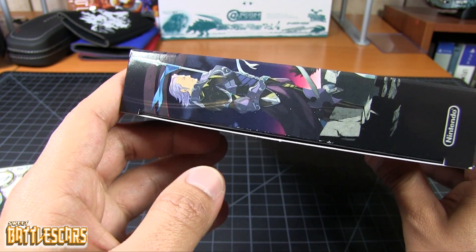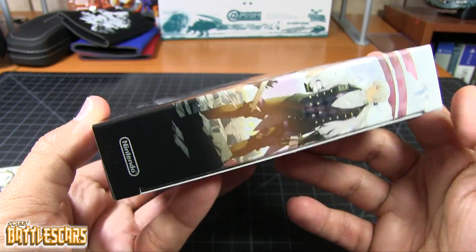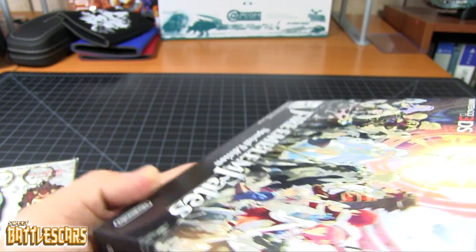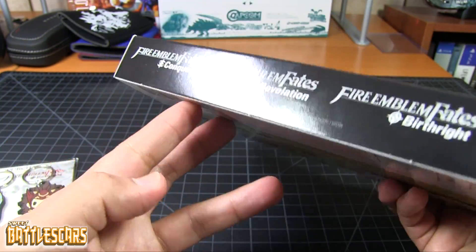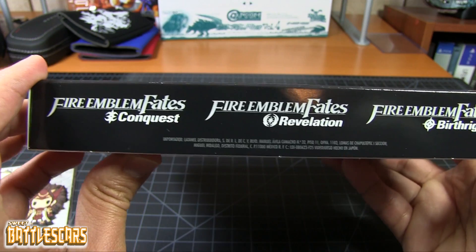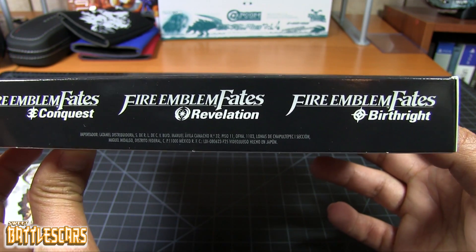Moving on, we have the side of the box. On here we have one of the characters, and on this side we have another. The top — not a lot to see there. Bottom, we have Fire Emblem Fates Conquest, Birthright, and Revelation.